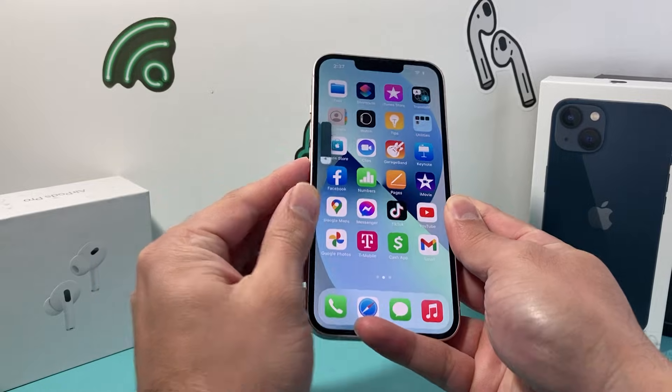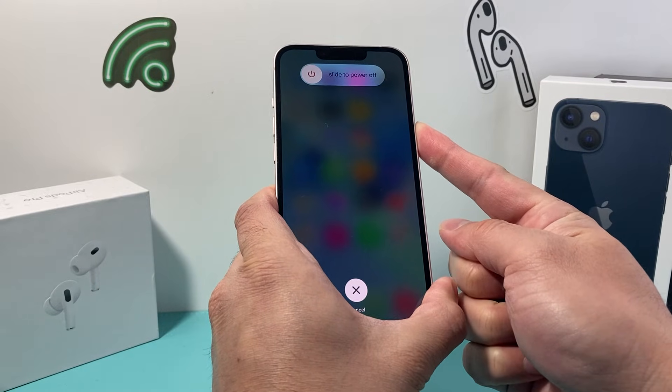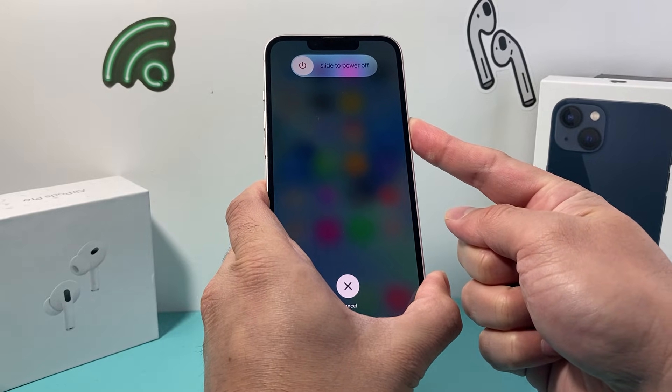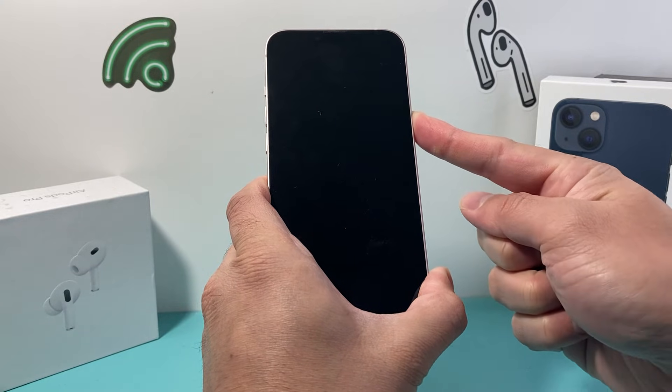So I'm going to do volume up, volume down, and then I hold that side button just like that. It's going to ask you to slide to power off, but you don't need to do that. Just wait for the phone to completely shut down, and once you see the Apple logo, you let go of that side button.